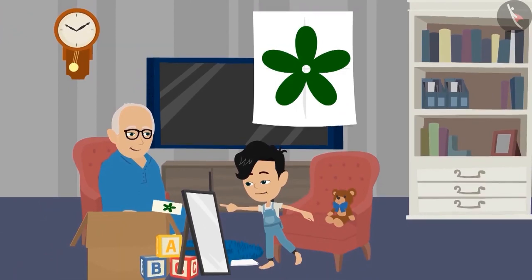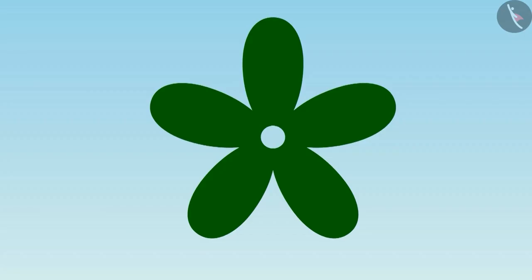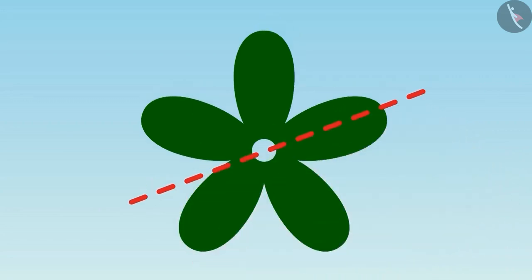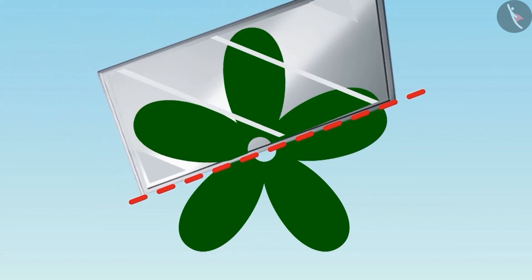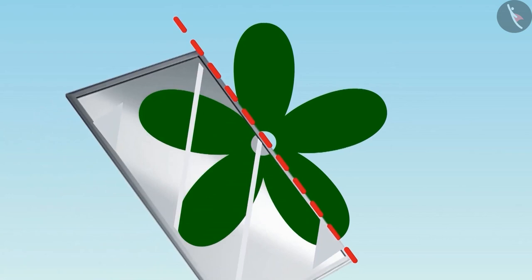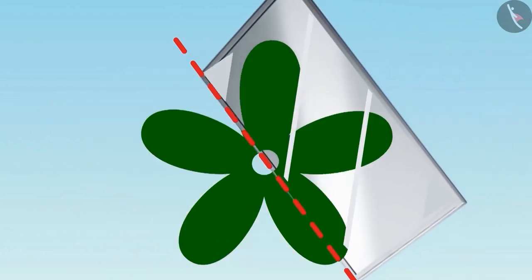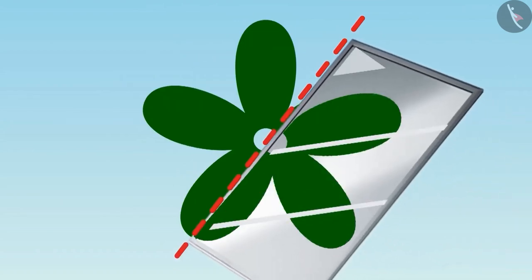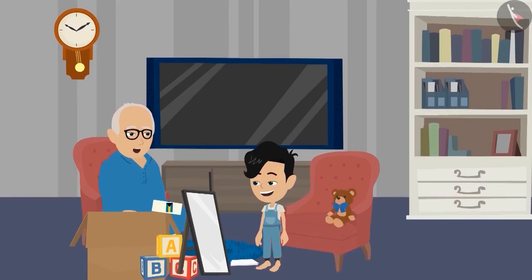Dadaji, if we keep the mirror here, half of the flower will come on the mirror. Look, Dadaji, we can place the mirror here too. And there are many places — like here and here and here too. That's right, Pinku.